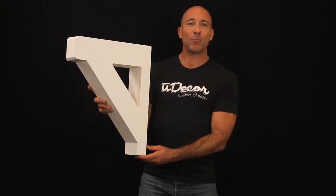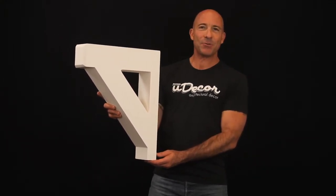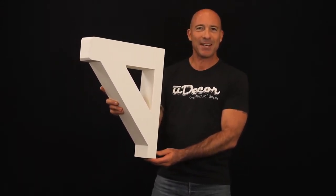This corbel is designed in the craftsman style, which first became prominent at the end of the 1800s and remains a favorite among builders and interior designers today.